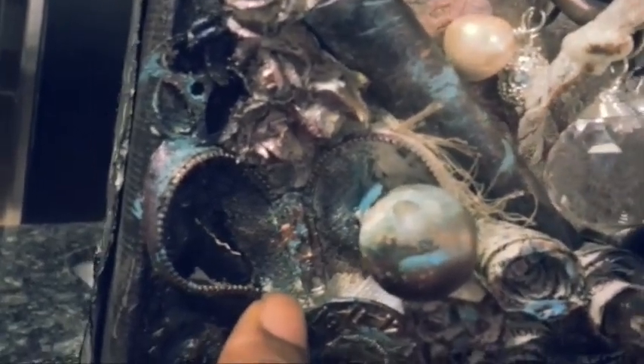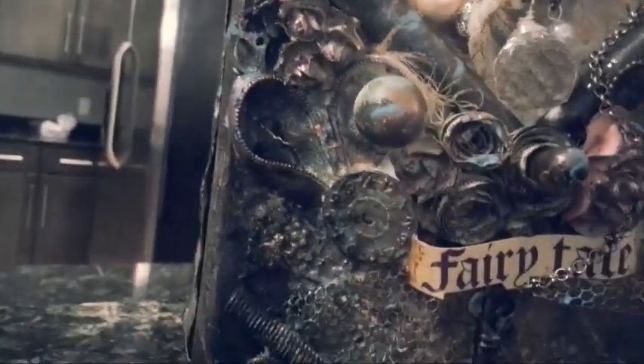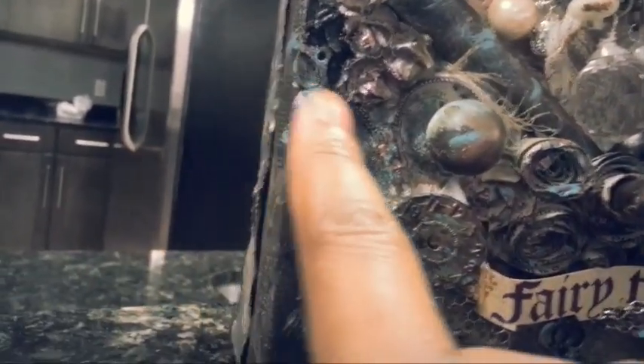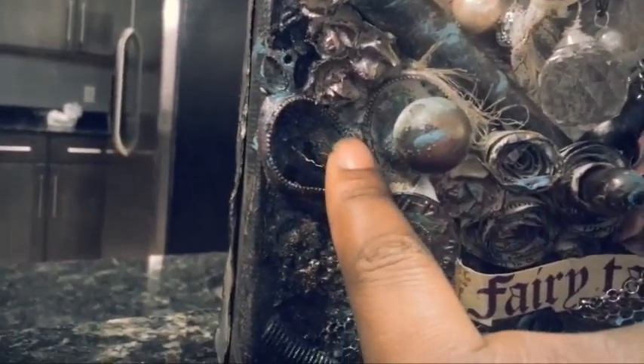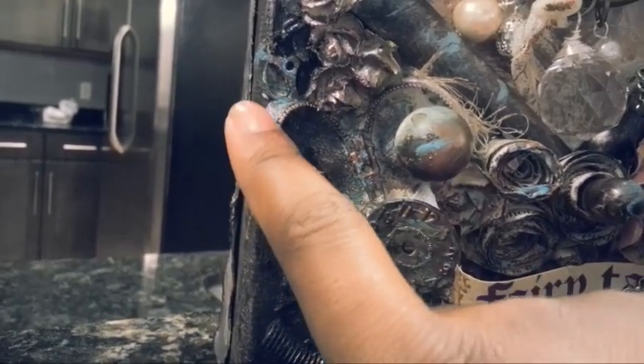This was also inspired by a Pinterest picture I saw — it's a zipper heart. You can't really see all of it because this light bulb is blocking it. I used a zipper I got from Walmart and made it into a little zipper heart right here.